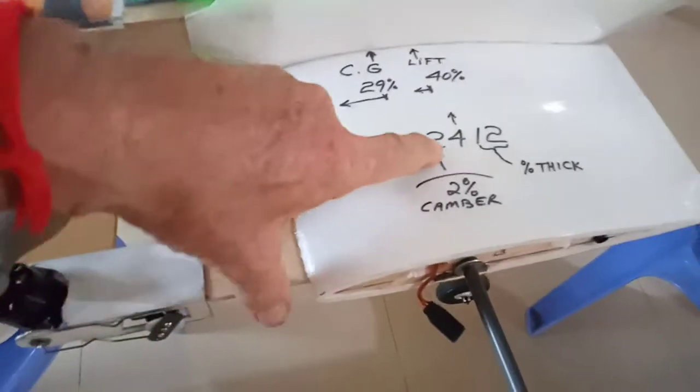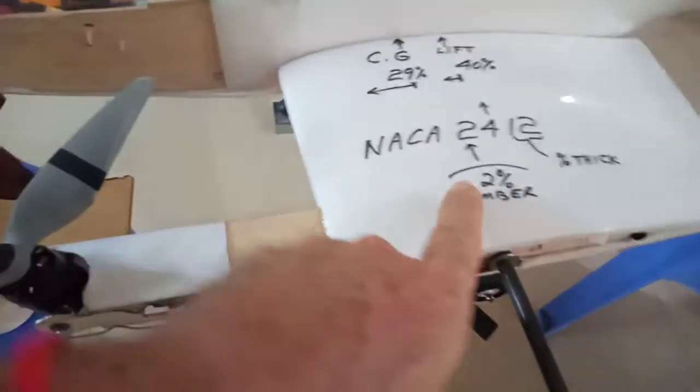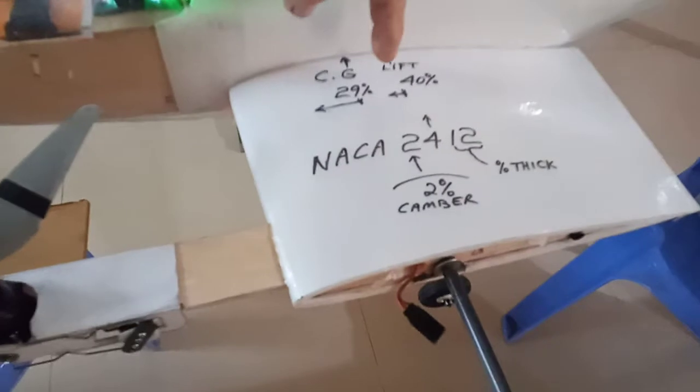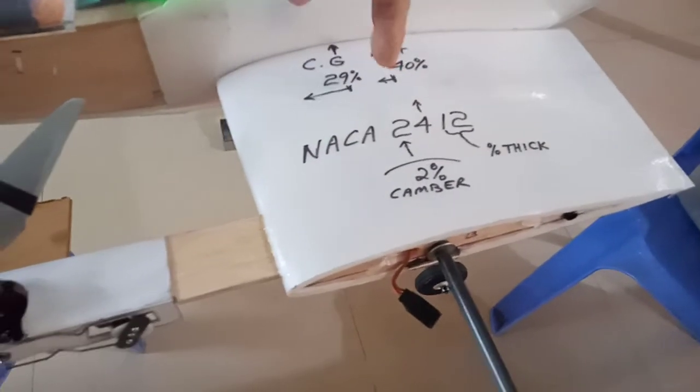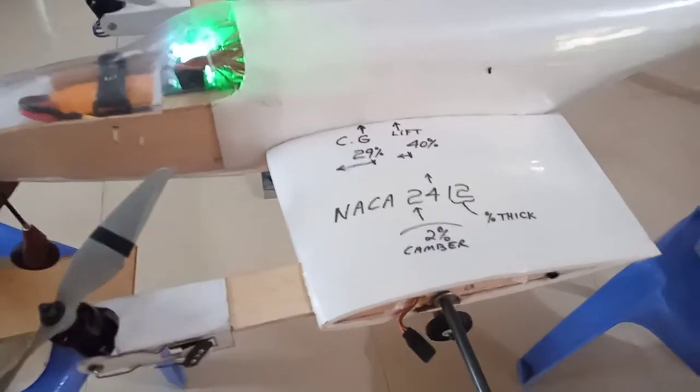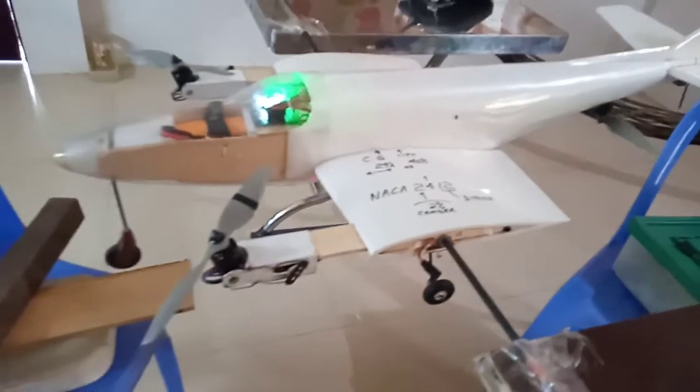That's a NACA 2412 airfoil. The 2 represents 2% camber, the 4 represents 40% of your chord as your lift, and the 12 is the thickness of your airfoil shape. I find that quite a uniform, useful airfoil shape for most models.